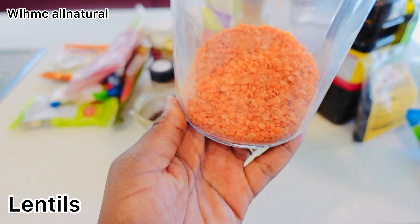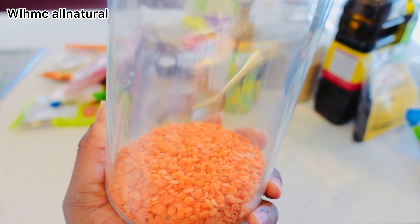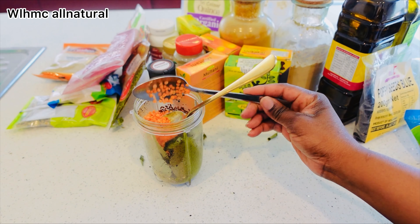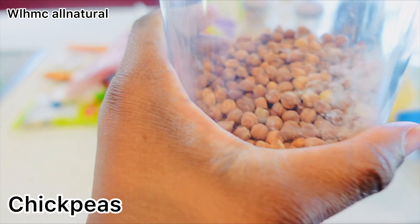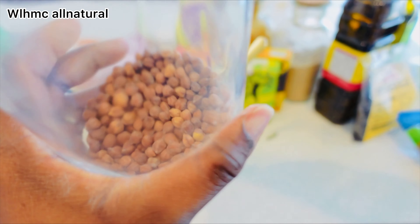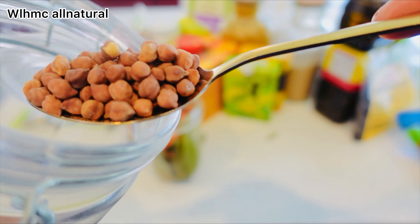Lentils are one powerful ingredient too because they are full of folic acid, which is essential for hair growth and cell renewal. If you are serious about hair growth, start using lentils now. Chickpeas are rich in protein and can prevent hair loss. The manganese they contain can strengthen your hair — a deficiency in manganese can lead to slower hair growth.